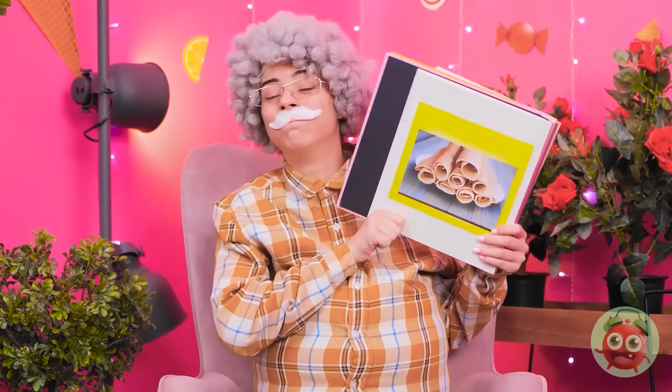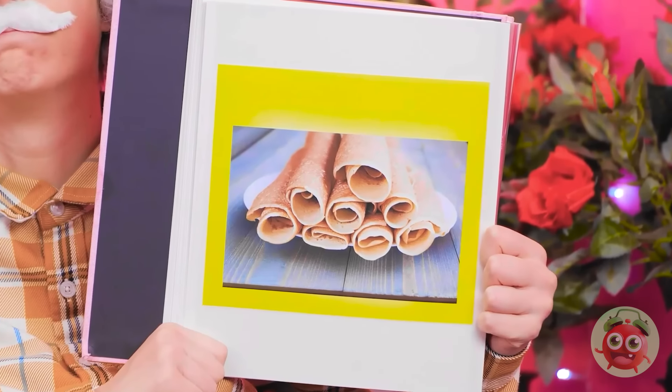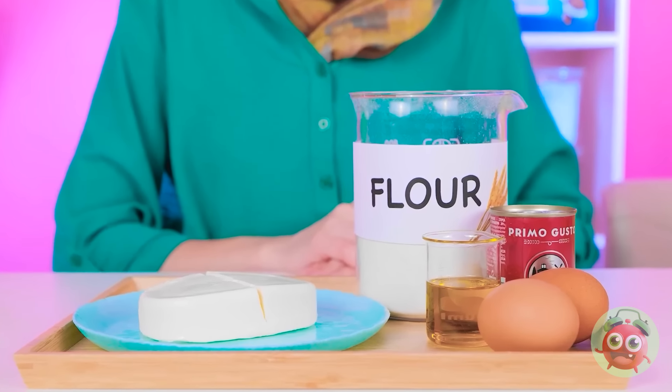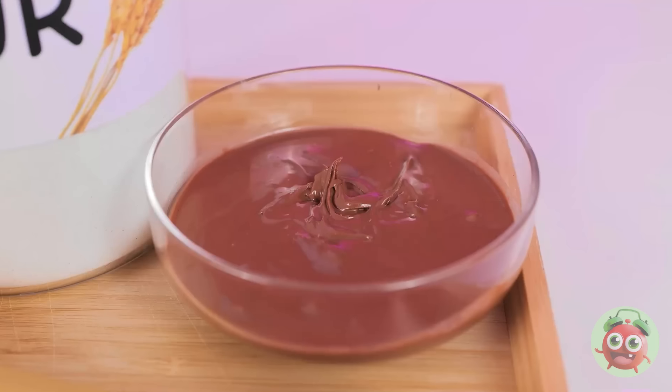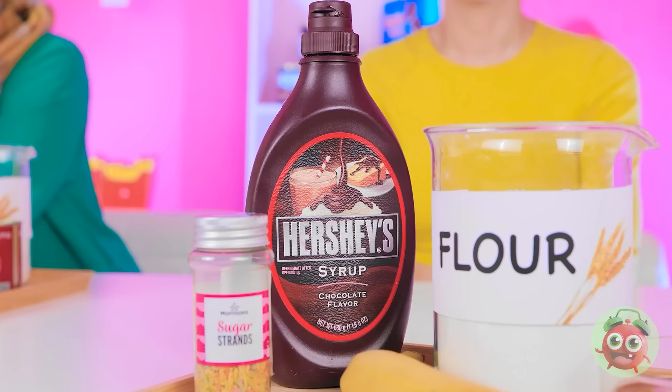Where am I? I was having the best dream. Anyway, here's the next challenge — crepes! Get on with it. Oh, this is exciting. Okay, how hard can this be? We've got all the ingredients. I've got chocolate syrup — my favorite!